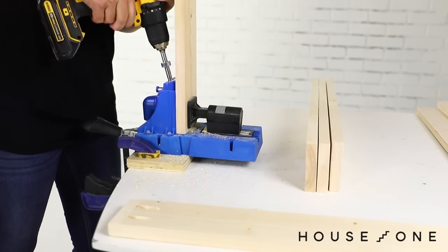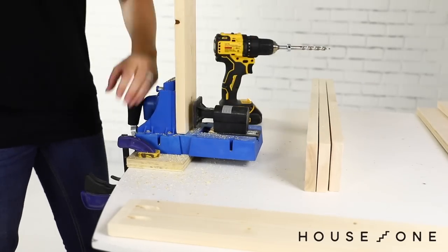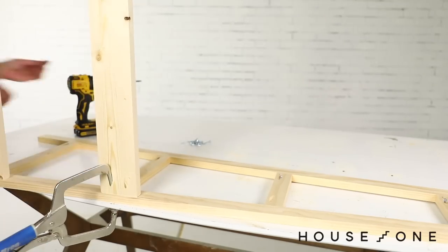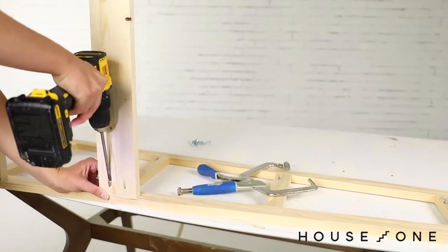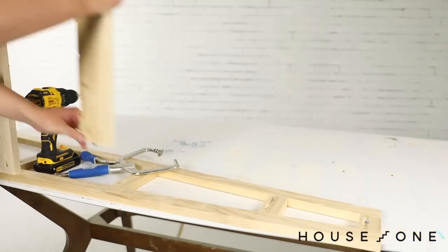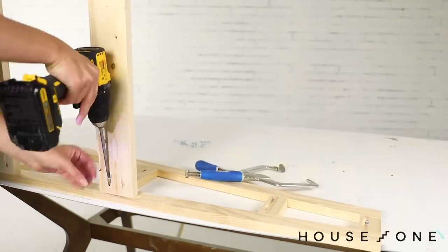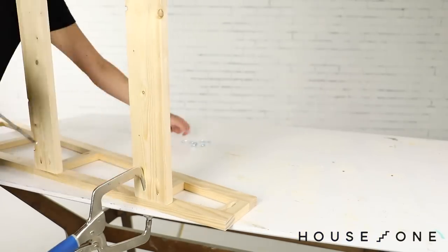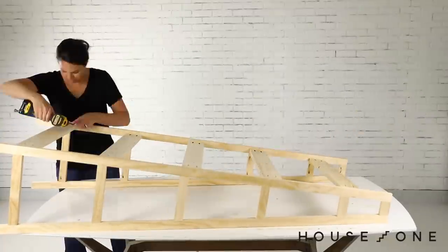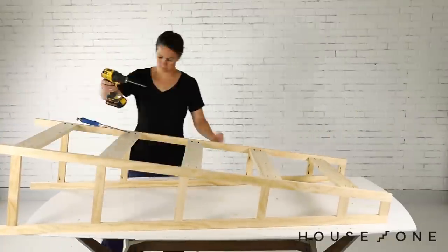With the sides complete, it's now time to join them with the 1x4 boards, attached between the sides at the height of each shelf. To install the 1x4 boards, first drill two pocket holes in each end. Apply glue and then screw each board to the back leg of the first assembled side, aligned with the shelf heights and with the pocket holes facing the back. Once all the 1x4s are attached, align the boards with the second side of the ladder shelf and attach them with glue and screws.